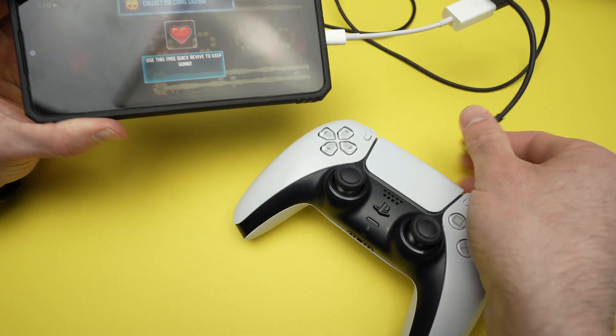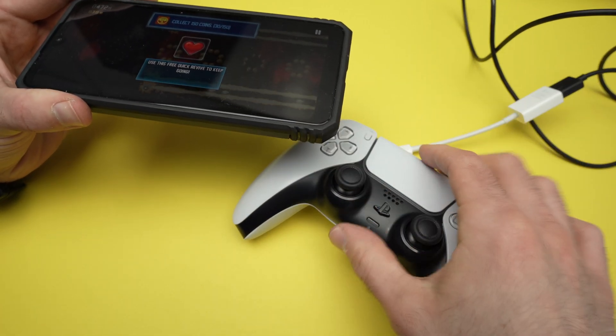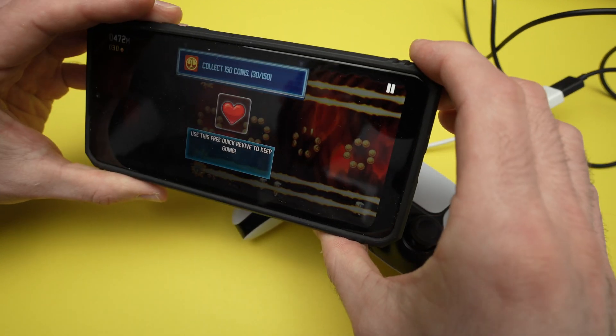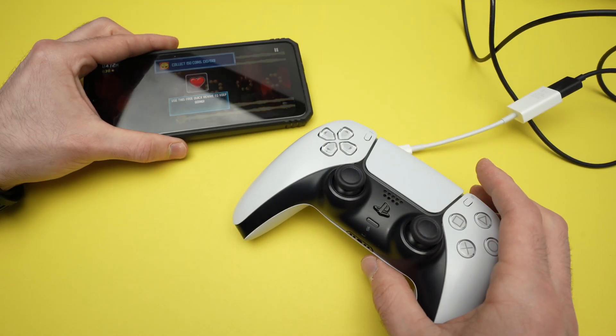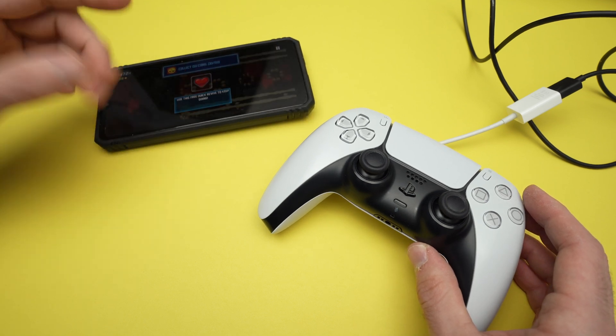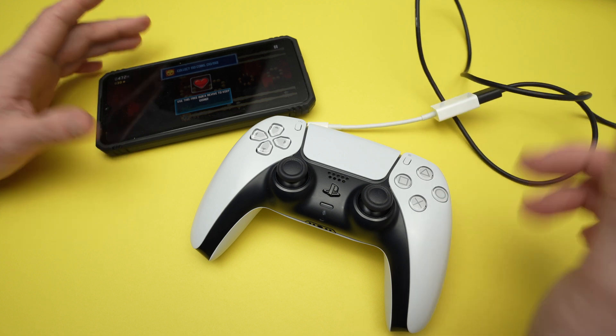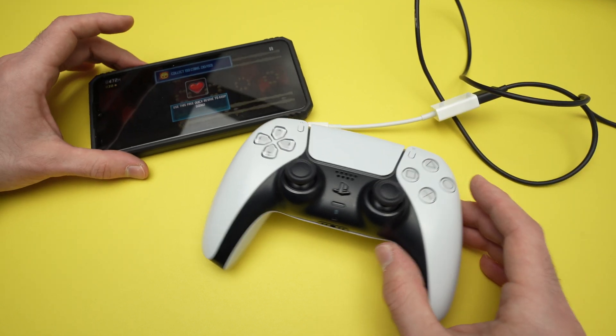Anyway, once you're done, simply disconnect the controller and that's about it. Don't forget to disconnect — if not, the controller will drain the battery of your phone and you probably don't want that. Thanks for watching. I hope my video was helpful. If so, please leave a like. Check my Amazon links down below if you want to get some cables, adapters, and stuff like that for your PS5. I'll see you in the next video.